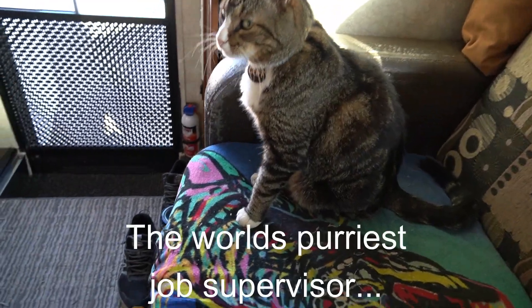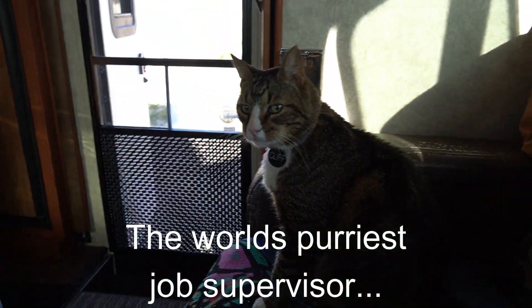This is Eileen's supervisor, Mr. Cliff the wonder cat.